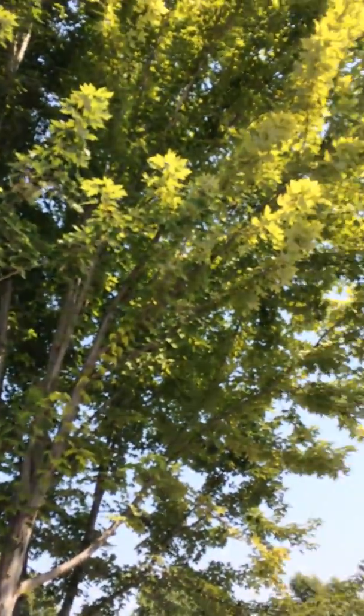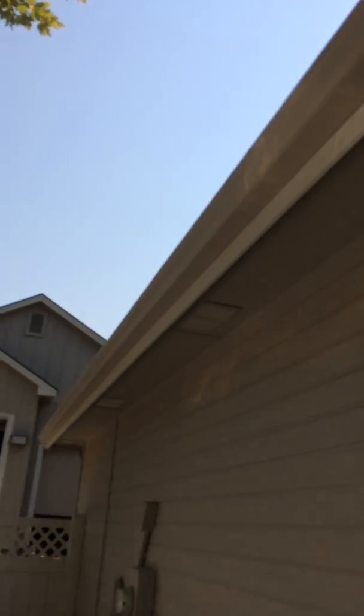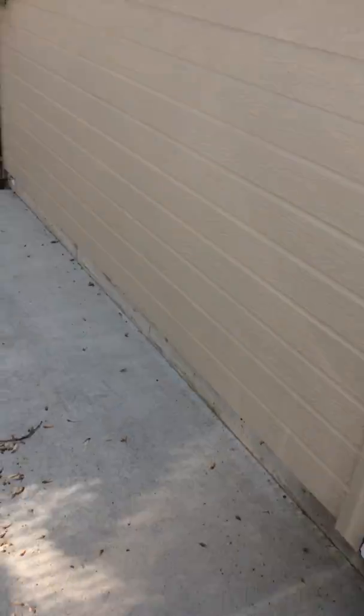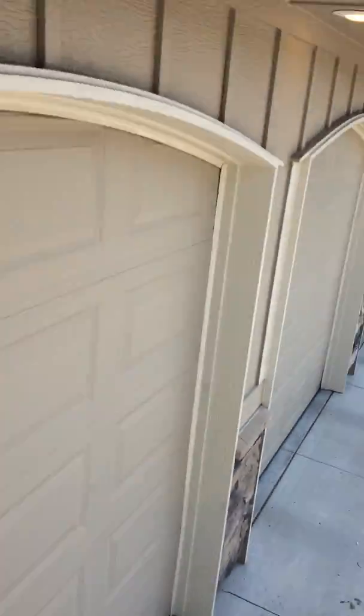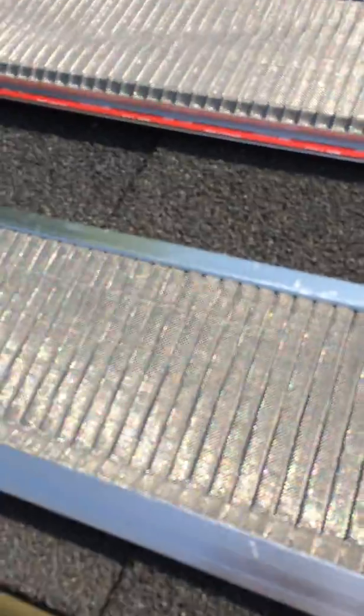I'm installing them because we have these big maple trees and the leaves all get blown into our gutters. I don't want to have to deal with that this year because last year I installed some heat tape and I don't want to have to compete with my heat tape and digging out helicopters and getting the asphalt sand in here.